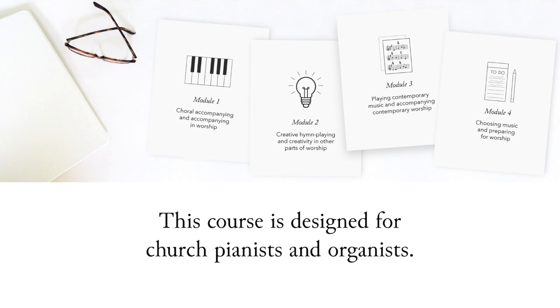We'll start the course by talking about some choral accompanying basics — things like playing warm-ups, reading open score, providing support for singing, knowing when to drop out. And then we'll take a look at what it's like to accompany in worship and special considerations for that — things like learning how to cadence, playing for communion, playing traveling music for certain parts of the service.